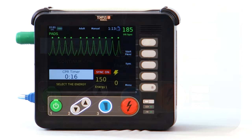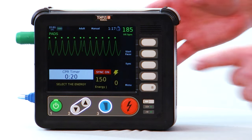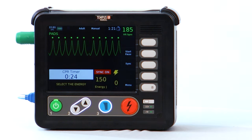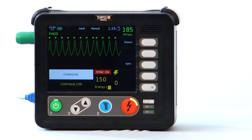Pacing and cardioversion are easily initiated through selecting the membrane button next to the therapy mode desired. Once in the desired mode, the user selects the desired treatment parameters based on protocol guidelines and therapy can be delivered.